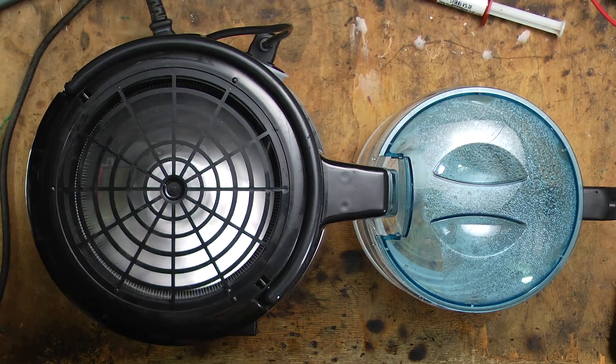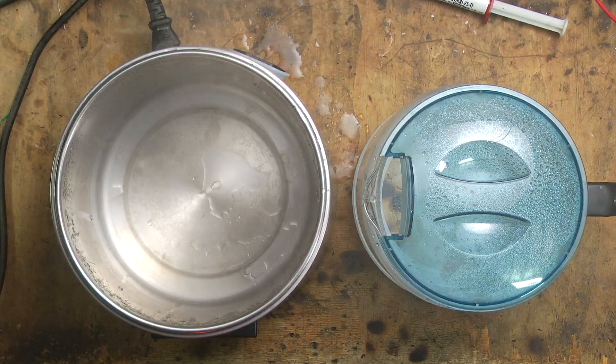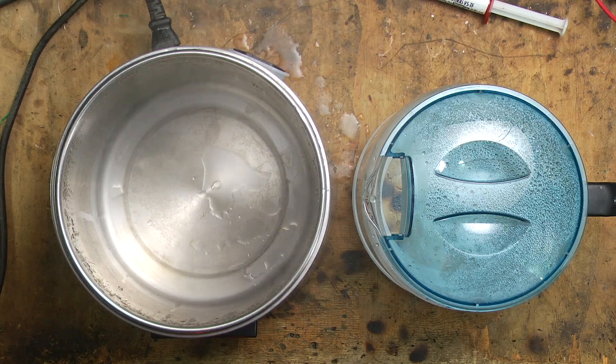I've got one more thing I want to test out and that's the anti-dry protection. I've put one litre of water into the distiller, I'm going to run it until it automatically stops and then we'll see what it looks like inside. The anti-dry has stopped the distillation process with just a few puddles of water left in the tank.